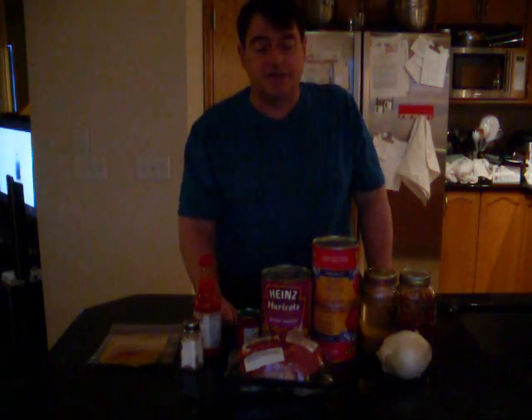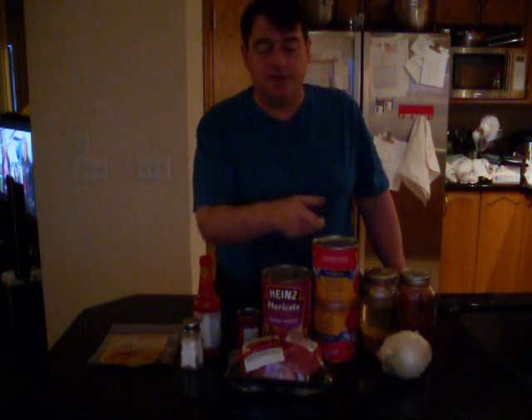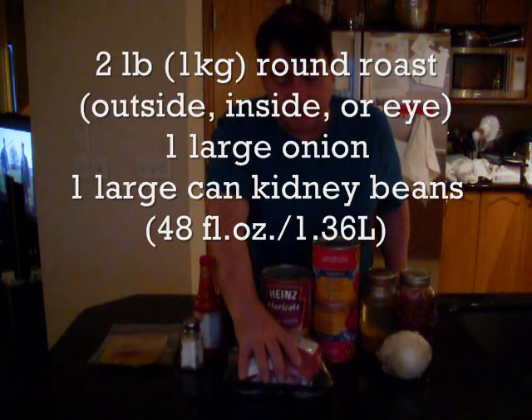All of this for tonight — I'm going to show you the slow cooker right there — is going to fill it right up, just about to the top. The entire thing costs $15 Canadian. So just a quick overview: you need about two pounds of a cheap cut. This morning I got outside round.